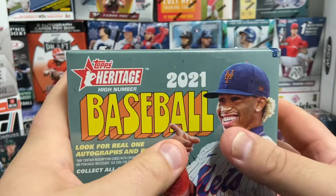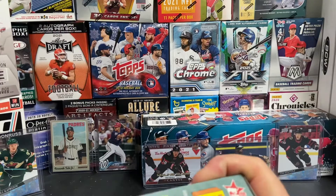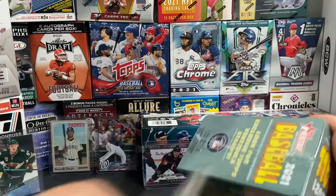This is actually a Heritage High Number — I hadn't seen that at all. So I'm thinking it's fairly new product. I thought, let's grab a box, put it out on the channel, and show everybody what it is if they hadn't seen it.